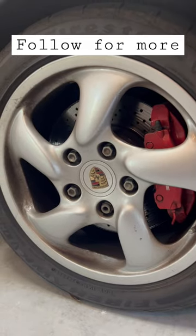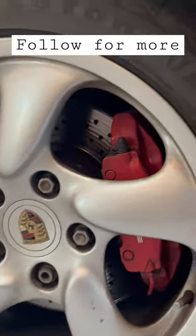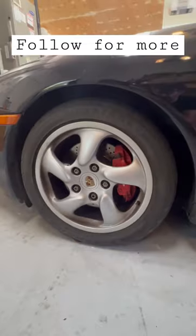that's actually designed like that to create a vacuum which sucks air in to cool down the brake disc naturally. Isn't that interesting?